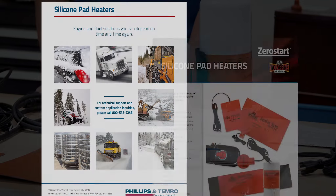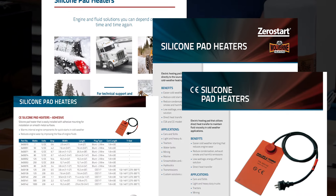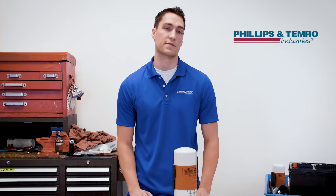My name is Eric. I'm an engineer here at Philips & Temerow. I'm going to talk to you about silicone pad heaters. Silicone pad heaters are an efficient way to keep your vehicle fuel fluids and battery running at peak performance. They're an efficient heat source because the silicone pad is mounted onto the surface, allowing direct heat transfer.